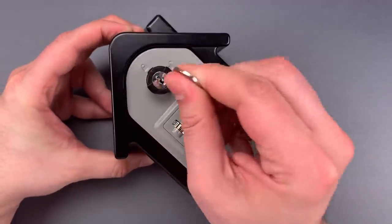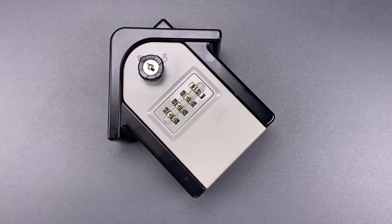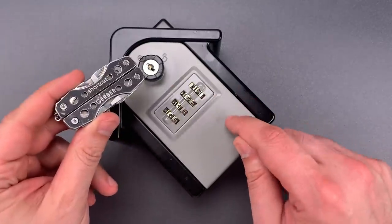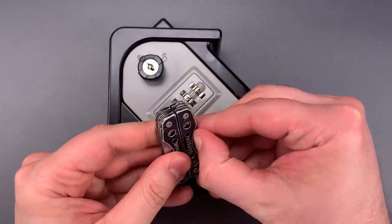Unfortunately, the key lock is a wafer design of exceptionally poor quality. In fact, it is so bad that I was able to jiggle it open using the same pocket knife that I used to open the Amazon package that it came in. It might even be faster to open this box than it is to open the packaging. Let's test that out right now.